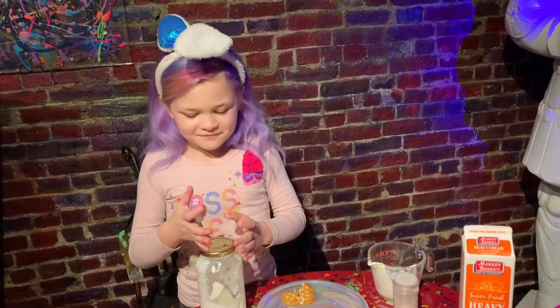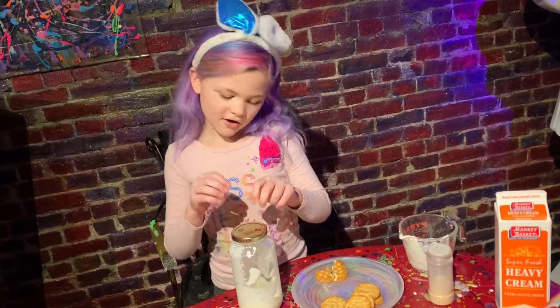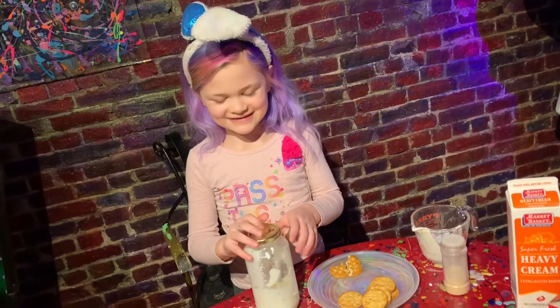What is it? So I poured some garlic salt in it and now I'm going to shake it again.